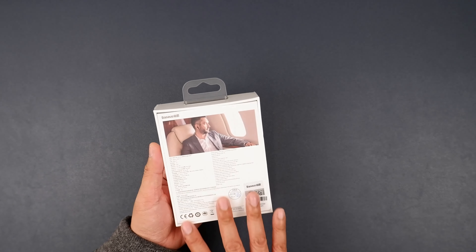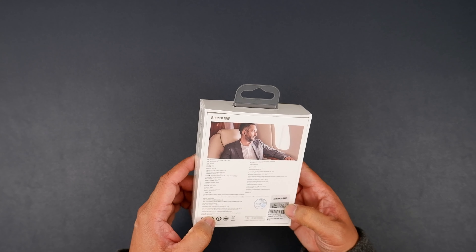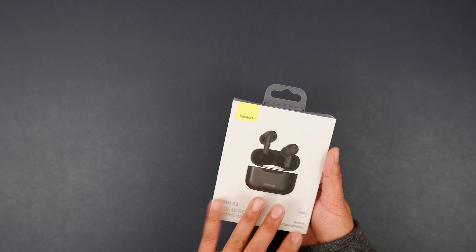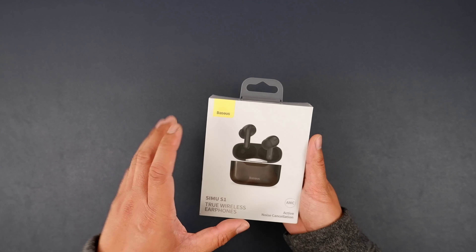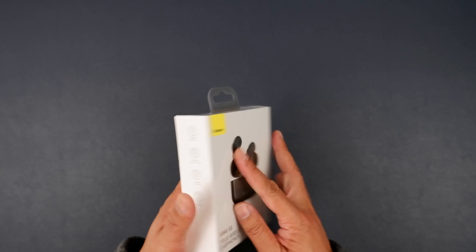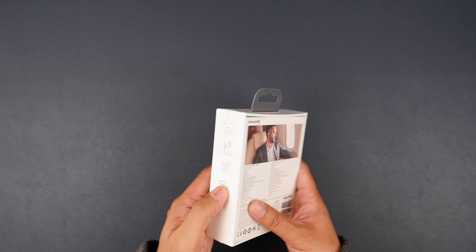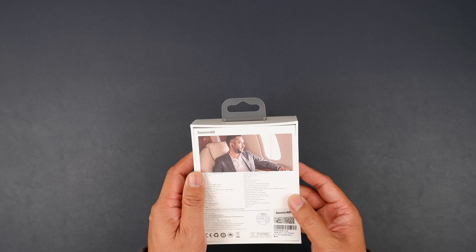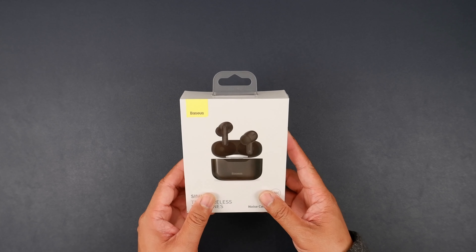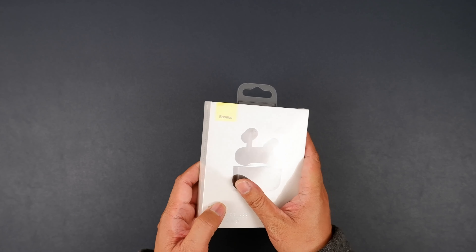Now this packaging looks very, very personalized. It's not a generic product that a company slapped their brand on. We've seen some pretty good packaging before from no-name or generic brands, so super excited to see what this thing can do. Let's go ahead and crack her open.